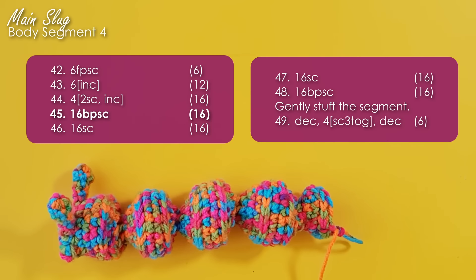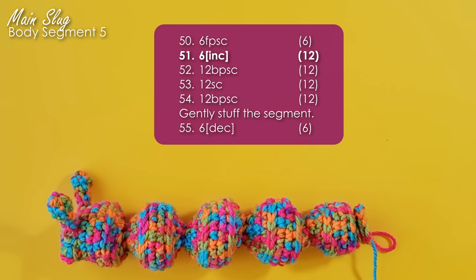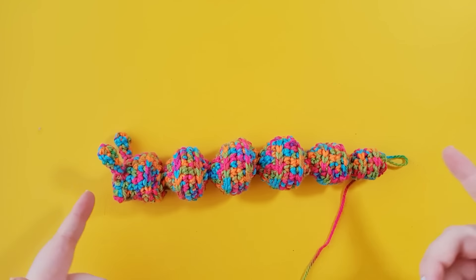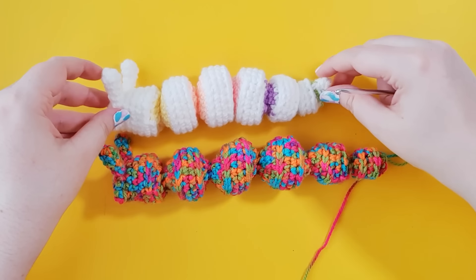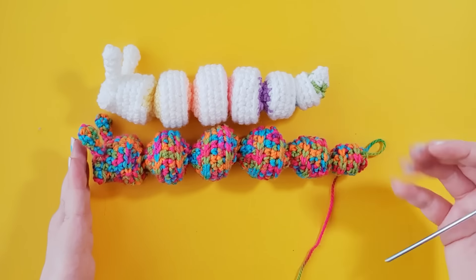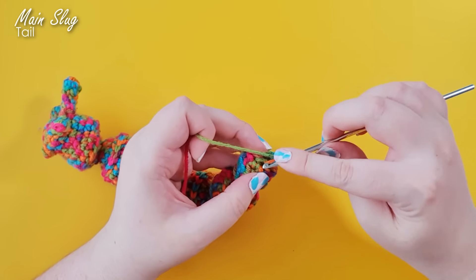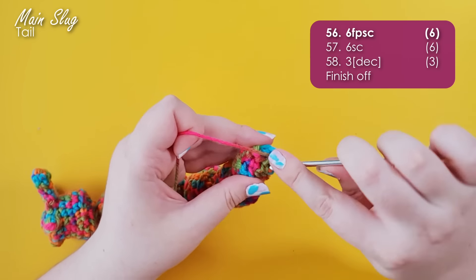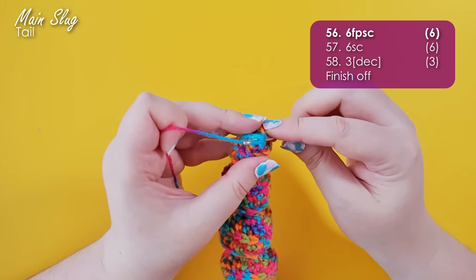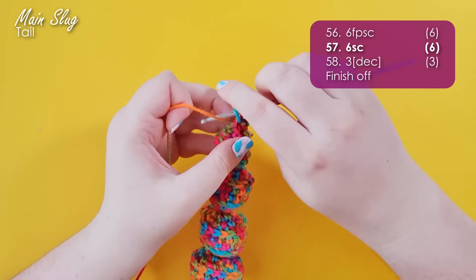Now you're familiar with all the types of techniques and rows in this pattern. Go ahead and work rows 22 to 31 for the second body segment, rows 32 to 41 for the third body segment, rows 42 to 49 for the fourth body segment, and rows 50 to 55 for the fifth body segment. At the end of row 55 your slug should be quite long — when you line him up with a finished slug you'll note that we contract him in on himself to shrink him down a bit, so if yours is looking way longer than you expected, that's normal.